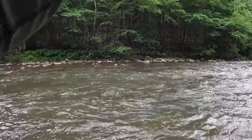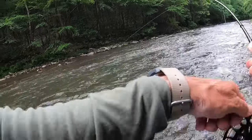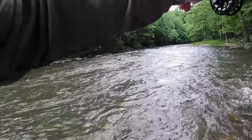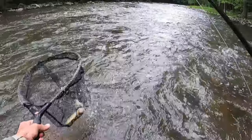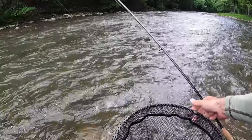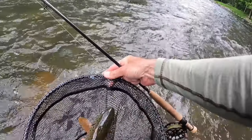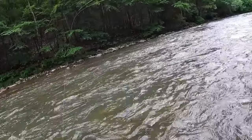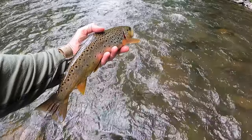Here we go — what a beautiful, beautiful fish to start the day. Beautiful chunk, good 15-incher. Thank you there, Mr. Brown. Solid 14.